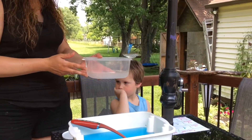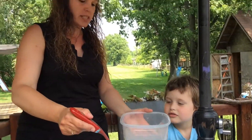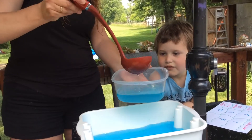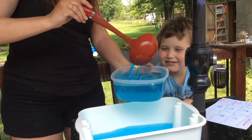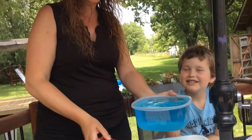How many scoops do you think it will take to fill the large container? Mason says ten — that's a really good estimate. Let's find out. We're going to see if Mason's estimate was correct — he estimated ten. Count with me: one, two, three, four, five, six, seven, eight — do you think we can get one more? Nine! It took nine scoops.